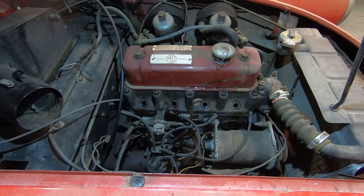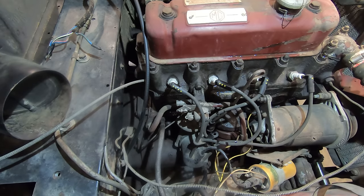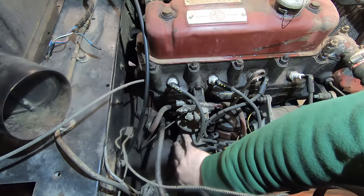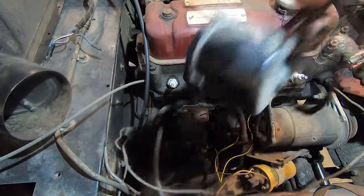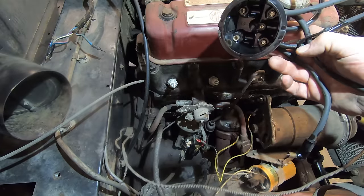The engine turns over well. I'm going to put the spark plugs back in now. The next thing we need is spark, so I'm going to pull the distributor cap off so we can take a look at what that looks like. Underneath the cap actually looks almost brand new in there.